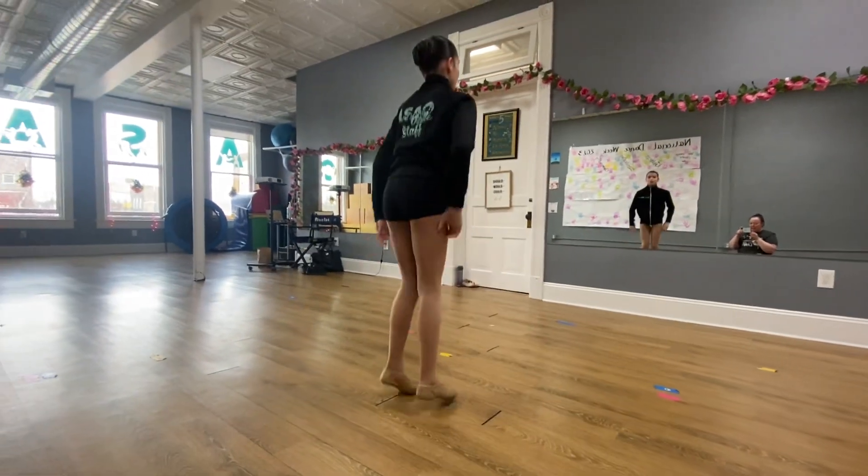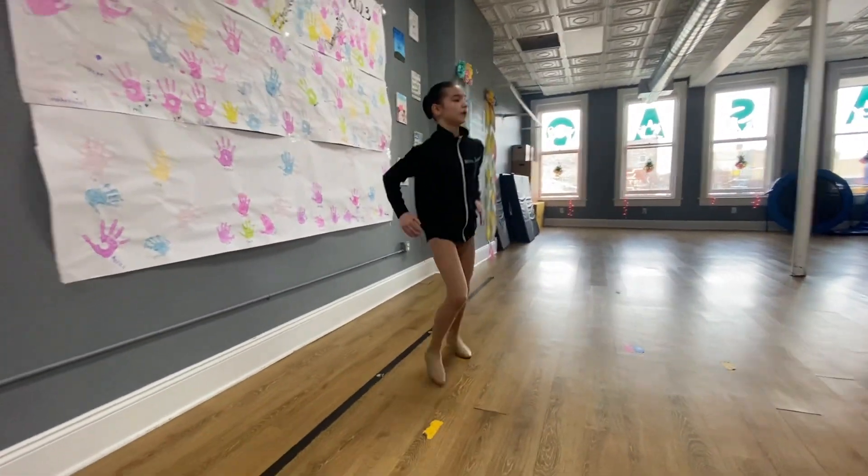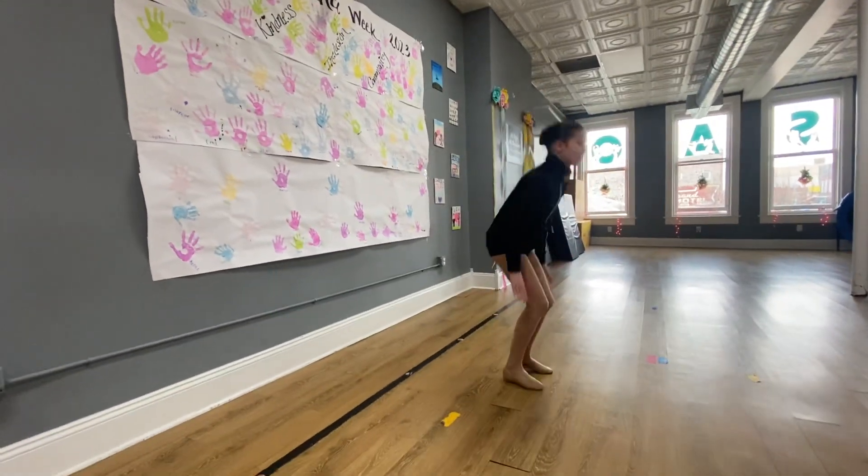Then we're going to switch lines. So if you're in the front line, you're going to the back. If you're in the back line, you're going to the front. We're just switching places.